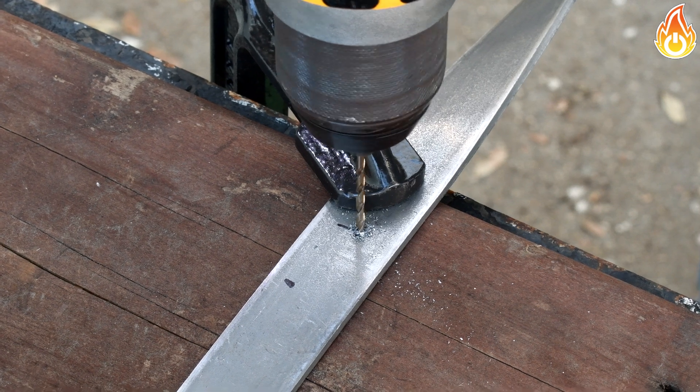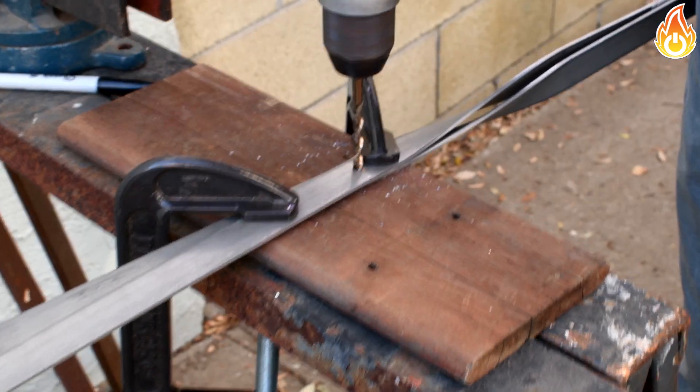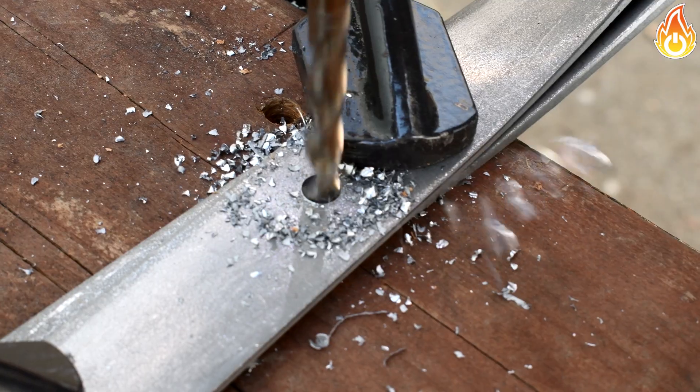Next, we drilled a hole in the bar one inch above the center. We did this for both bars. As you can see, we clamped both bars together and drilled through both at the same time. We are using quarter inch bolts.